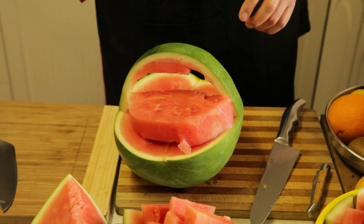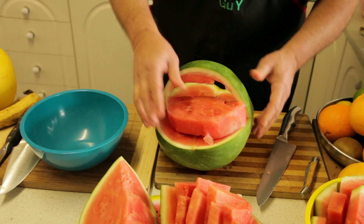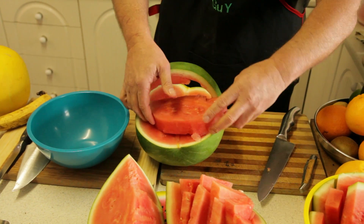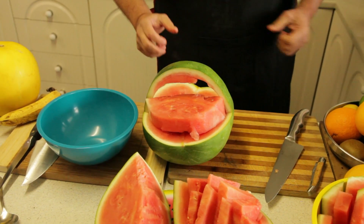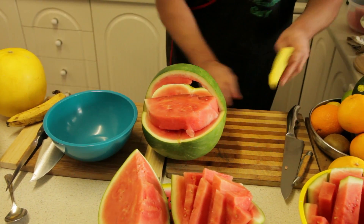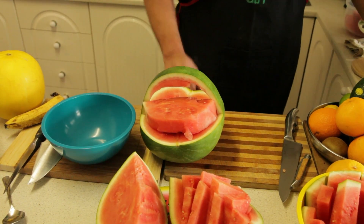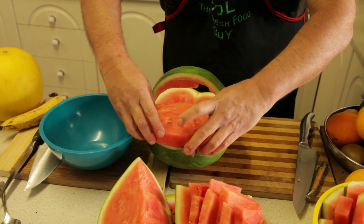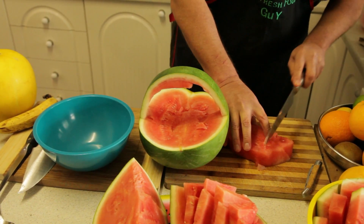I'm going to put that into a bowl once I cut it up. I'll just give the area a clean — just clean up the space since we've had the watermelon sitting there. What we're going to do with this piece is cut it into cubes.